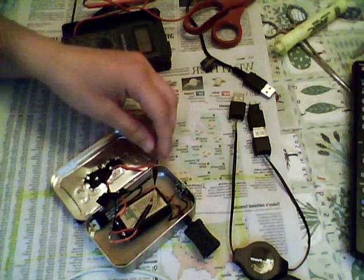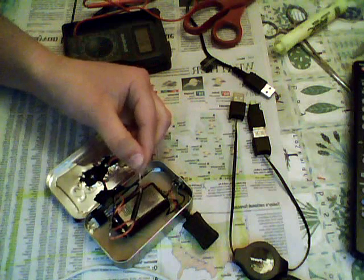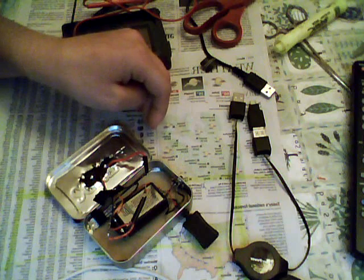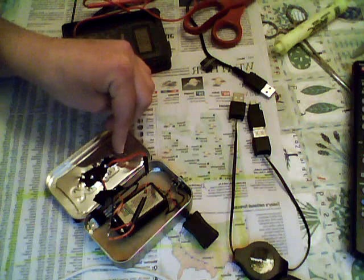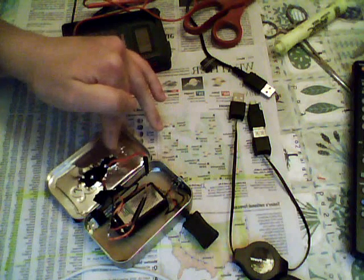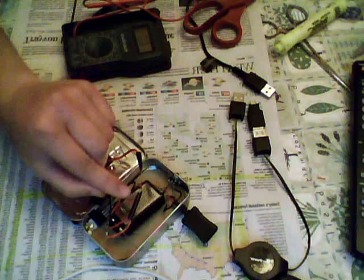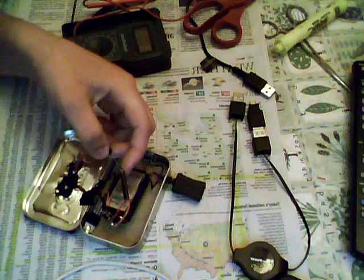The first connection is to take the positive lead of the solar panel and connect it to a blocking diode. This will maintain a direct current between the battery and the solar panel so that when the device is put in the dark, the charge on the solar panel will be close to nothing. Because the charge on the battery is then greater, it would discharge into the solar panel and drain the battery — so you put in a blocking diode. Make sure the black stripe on the diode faces away from the solar panel, as the black stripe shows the negative end.